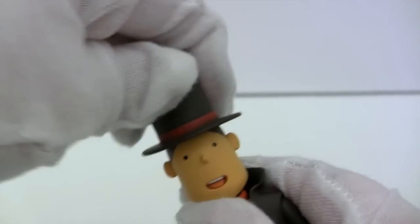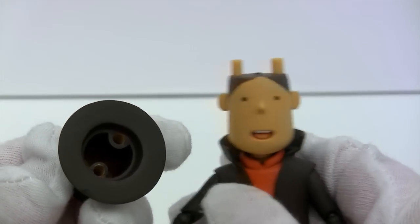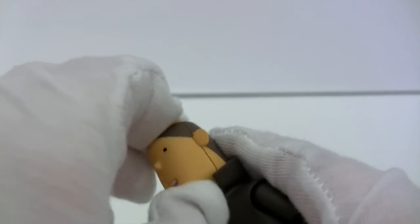To change his head, you just pop off his hat — he's got two little holes to fit into his horns. That's right, Professor Layton is demon spawn. And then you just pull off the head.